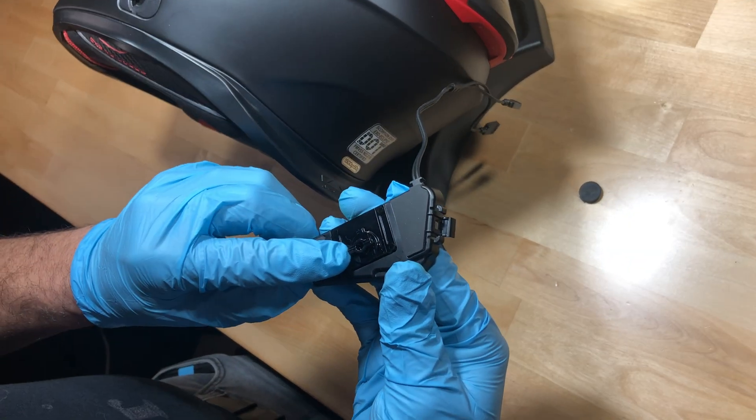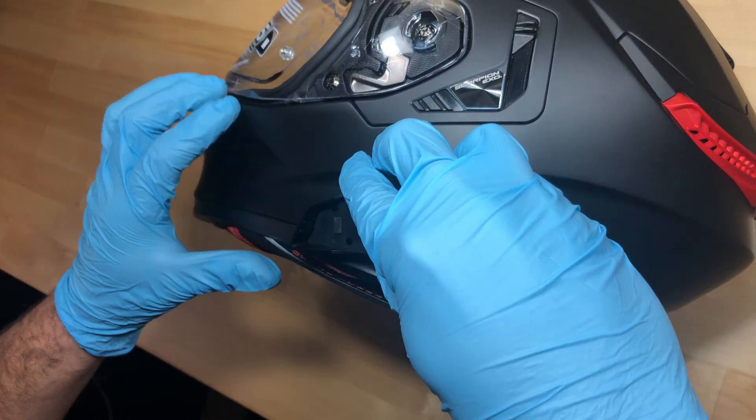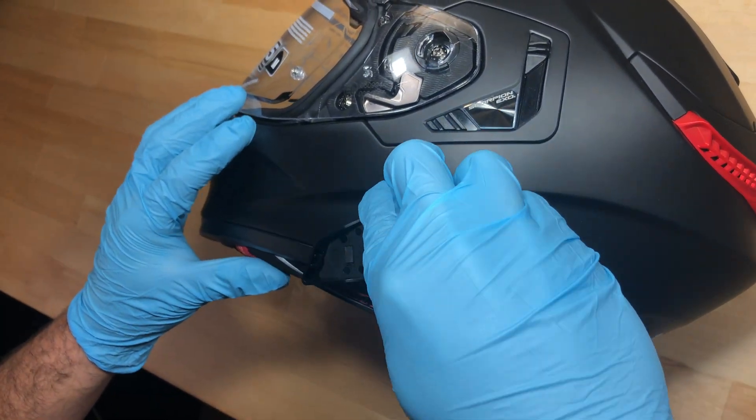Now simply align the base with the helmet port at roughly 45 degrees. Insert the base and turn clockwise to lock into place.